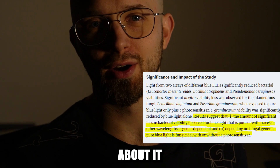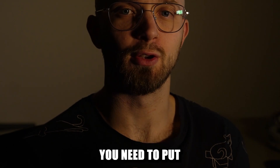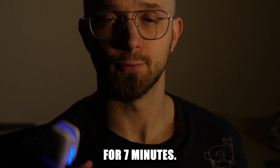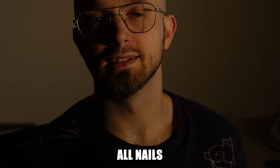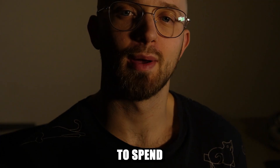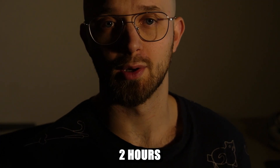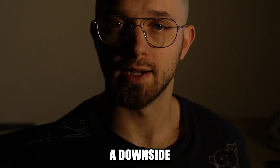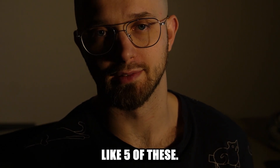Just think about it for a moment — you need to put this device on one finger at a time for seven minutes. So to treat all nails and toenails you would need to spend more than two hours wearing this. That's definitely a downside, unless you buy like five of these.